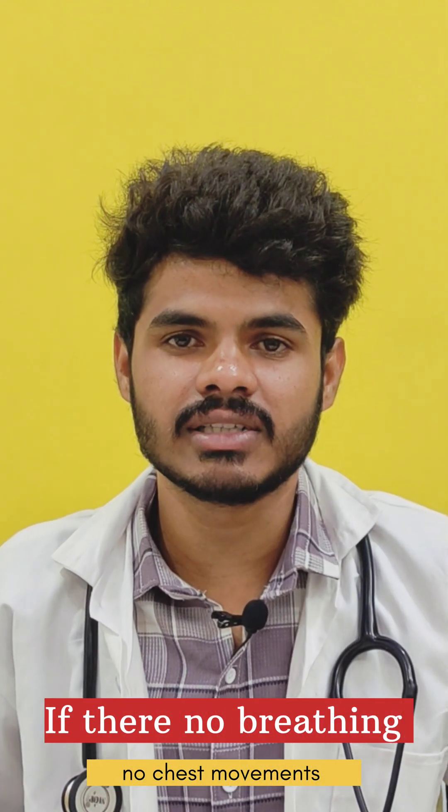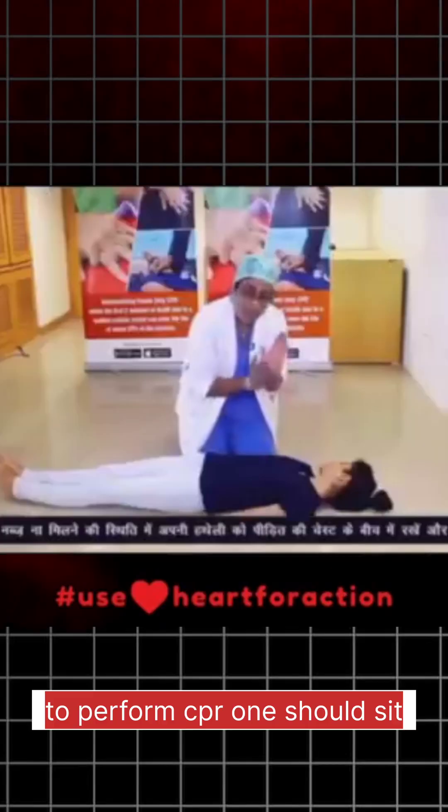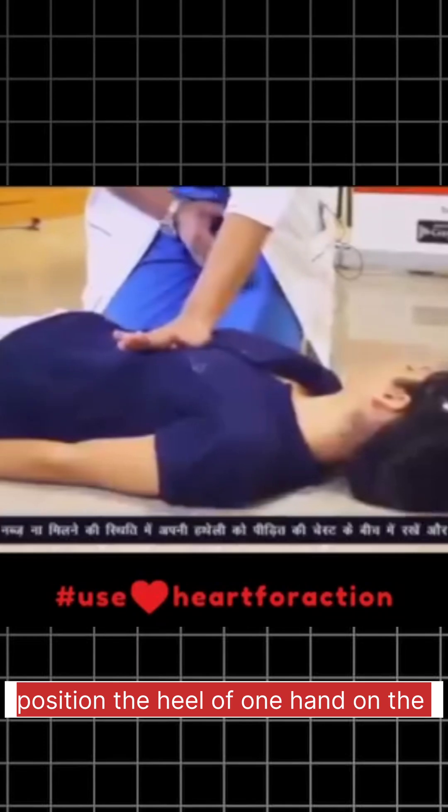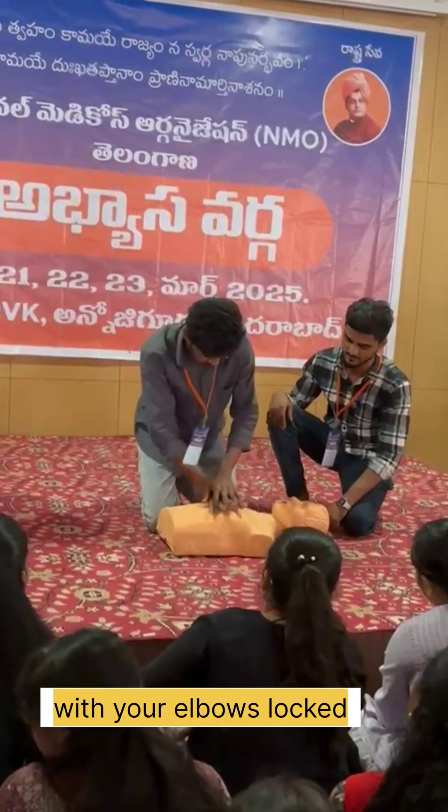If there is no breathing, no chest movements, and no signs of life, then begin CPR. To perform CPR, sit on your knees. Position the heel of one hand on the center of the adult's chest, between the two nipples. Place your other hand on top of the first, with your elbows locked and arms straight.